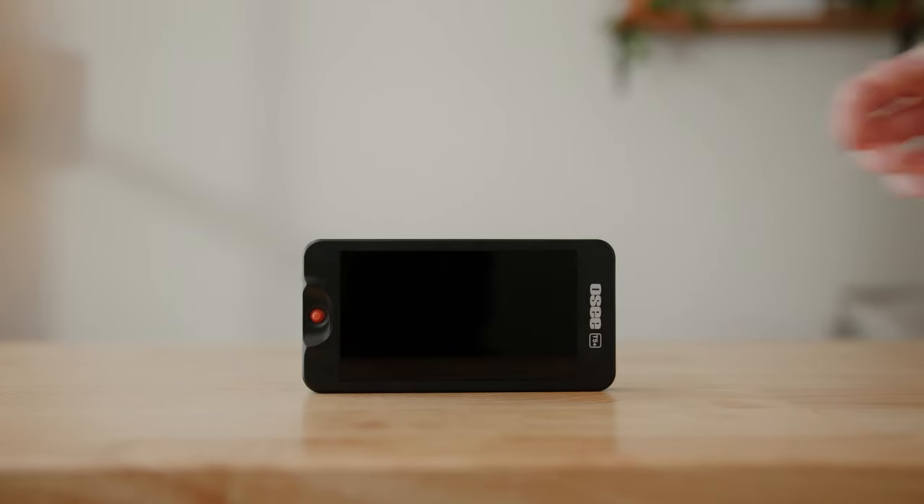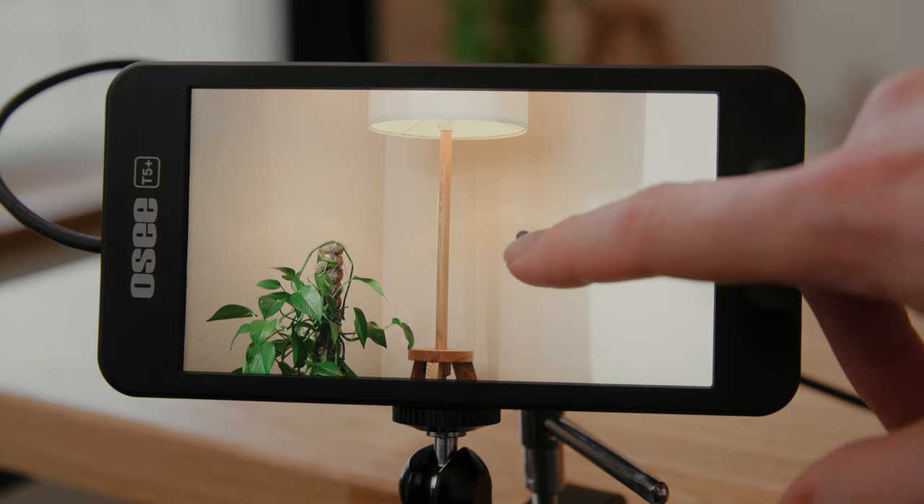In my previous video I mentioned that OC's other monitor, the T5 Plus, felt cheap and too plasticky — almost like a toy — and the screen quality was pretty poor. Luckily the Little Mon 5 has made great strides in both areas. I wouldn't say the plastic housing feels premium, but it's a step up from the T5 Plus. The Shinobi's housing is still a bit more robust and premium.